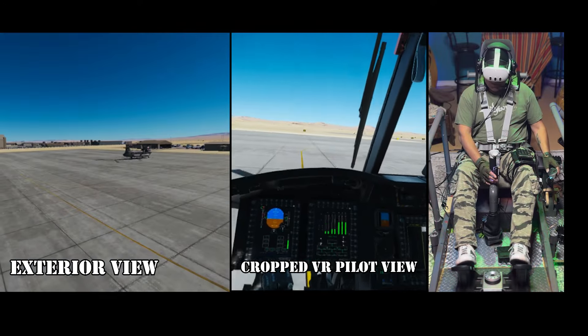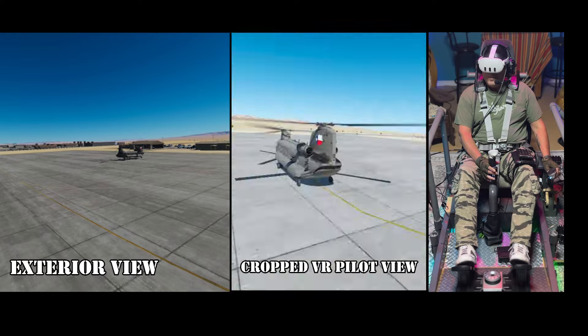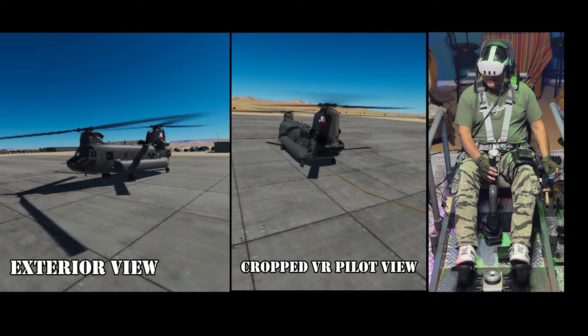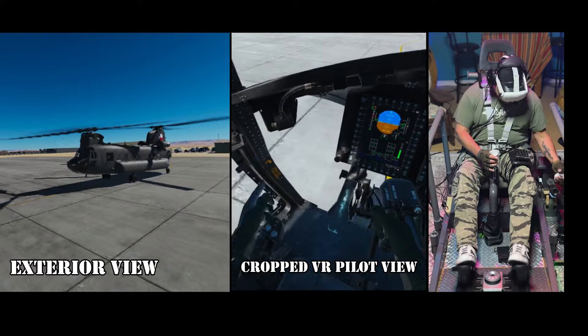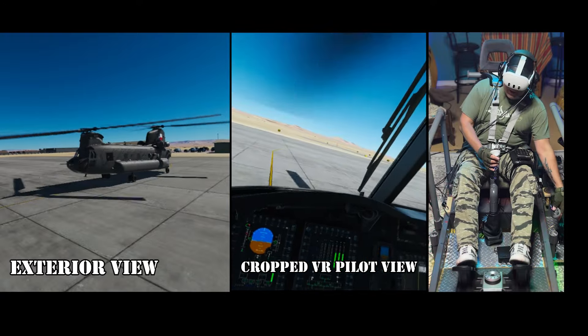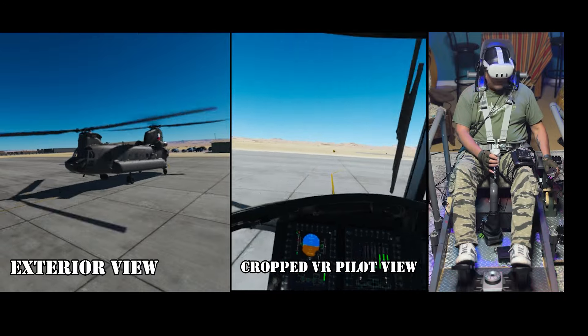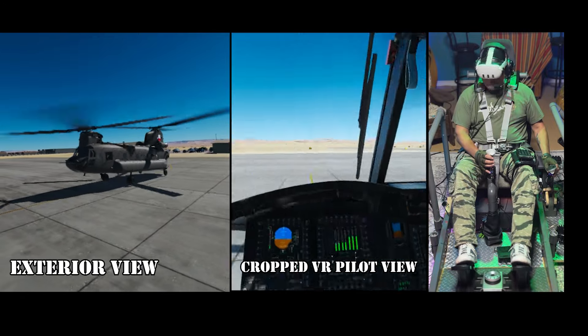That way I can jump back and forth from the cockpit view to that view, so I can see what my cargo is doing. Let me get my troop door open. I always like flying with that troop door open — it's cool as hell. Let's go up and do this. We're in the Chinook, flying out of the copilot side, the left side of the helicopter. And I am flying in VR.